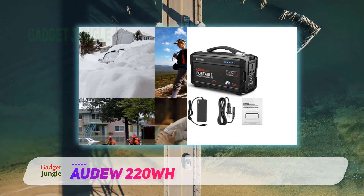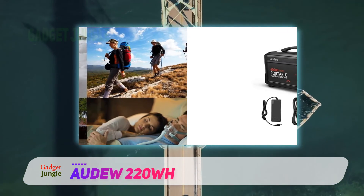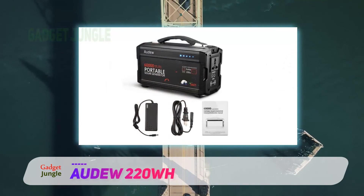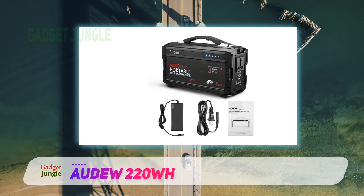Last but not least, international travelers might be interested to know that you can customize the wall plug-in settings on the solar generator to fit prongs from different countries, making it one of the best travel tools you could hope to invest in.